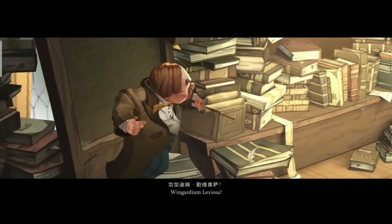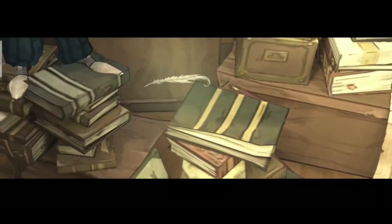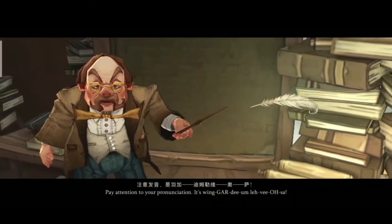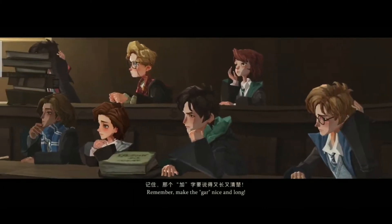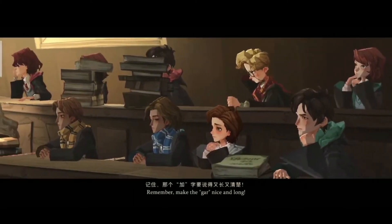Just like this. Wingardium Leviosa. Pay attention to your pronunciation — it's Wingardium Leviosa. Remember, make the 'gar' nice and long.